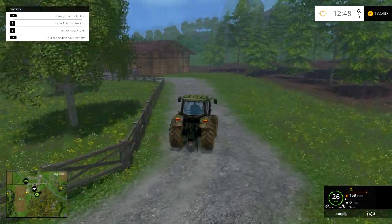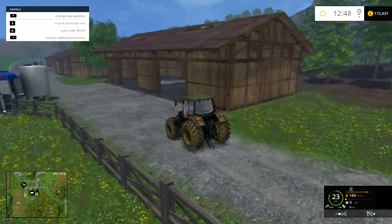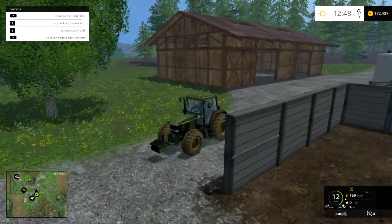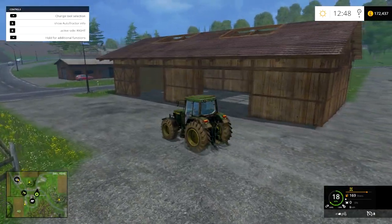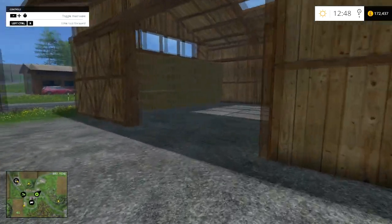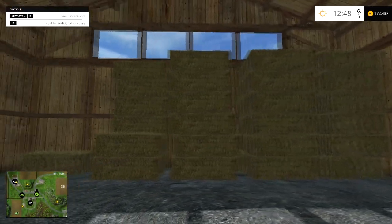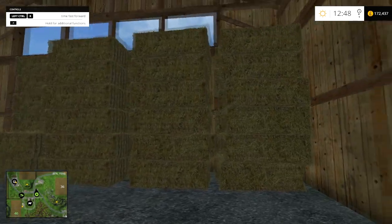I'm gonna jump down here to the telehandler, but first I want to show you guys this. This is where the other bale's gonna go — this is where hay and wrapped bales are gonna be stored. This, that I'm actually really proud of, is my straw stack. This was all stacked by me. It's not the neatest in some respects, but they're there.